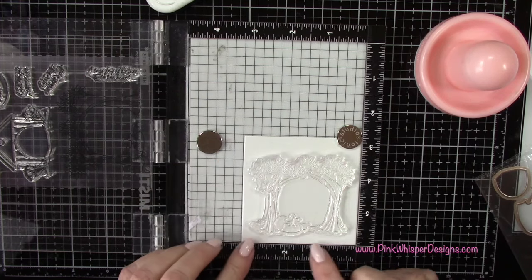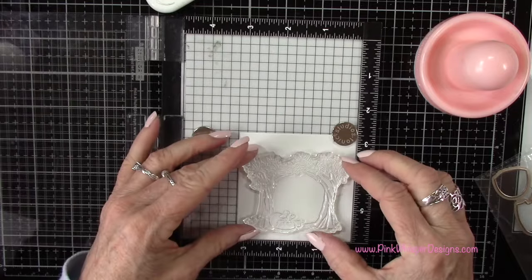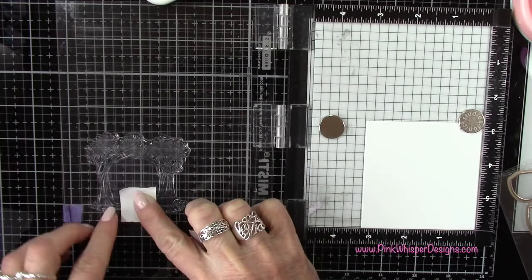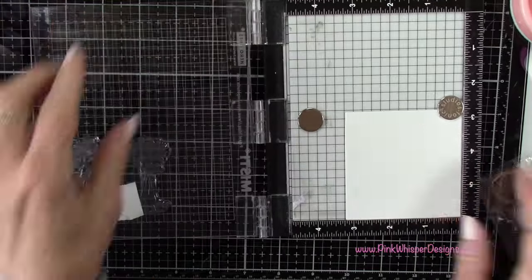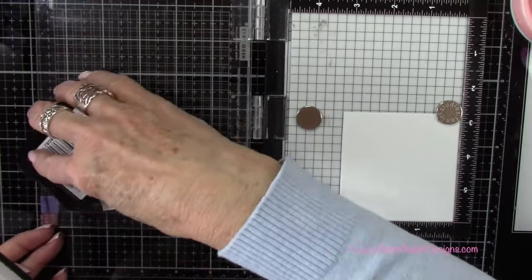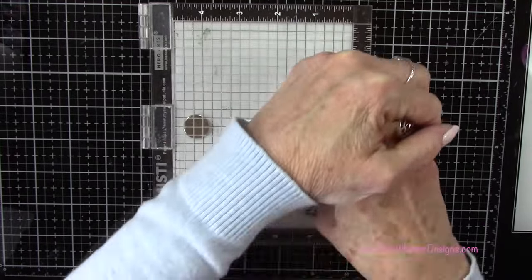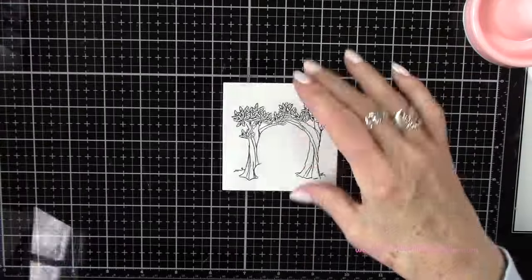What we want to do is mask off the bottom section of those trees because we're going to be placing a little fairy there. That section has a little bowl and a couple of dog bones, so I've got my post-it tape and I'm putting a little bit over that section. I'm also prepping the stamp with my finger before inking it up since I haven't used this before. Remove the post-it tape before stamping — I just wanted to make sure nothing would show behind the fairy.